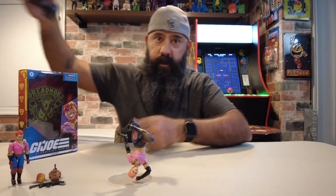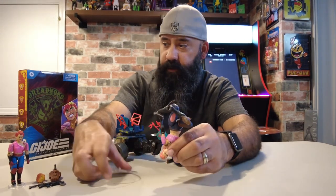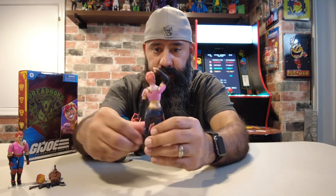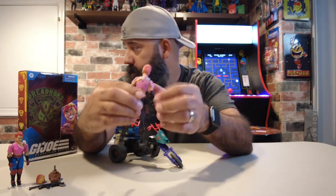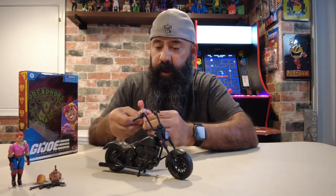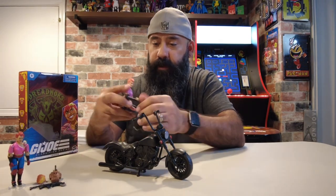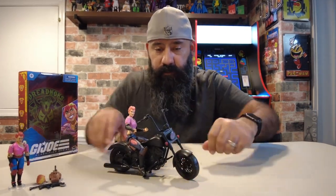What is a Dreadnock without a motorcycle? I'm missing the gun but I'm hoping Classified does this soon — we need more Dreadnocks. Who doesn't want to see Zorana, Zartan, any of the other characters on a motorcycle? What's great about this line is you can put them in with some Marvel Legends stuff. I used this Punisher bike for my Dreadnocks. With two Dreadnocks now, basically there's a lot of cool stuff out there that you can use to customize or set up a scene. She might be a little too small — I think it's better for Zartan — but you get the idea.